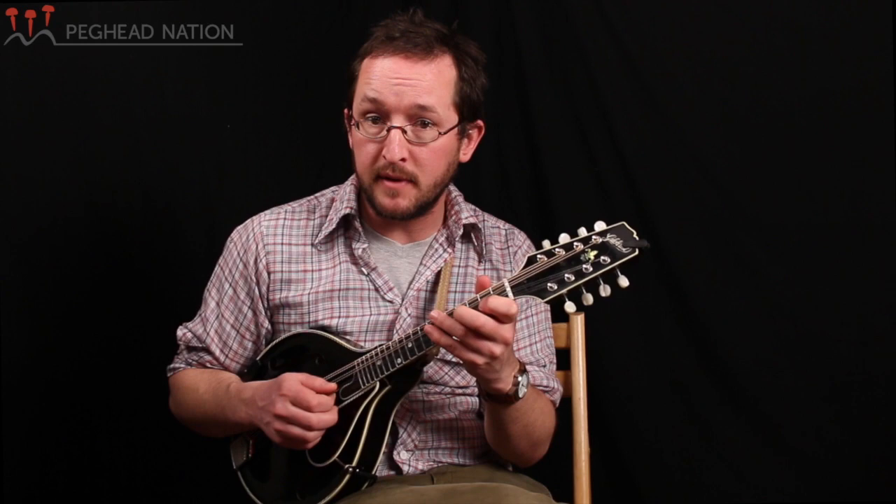Let's jump in and try and see if we can play this melody in the key of B. One, two, three, four, one.